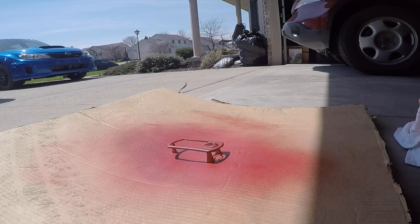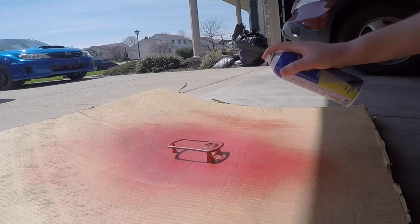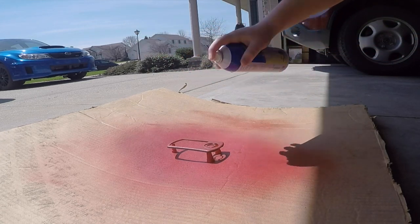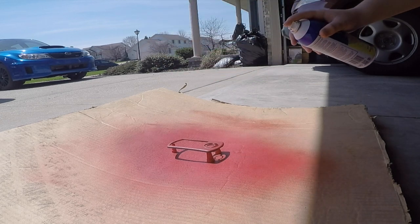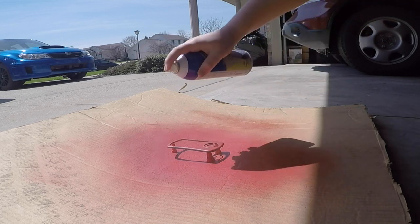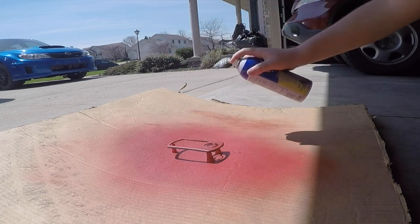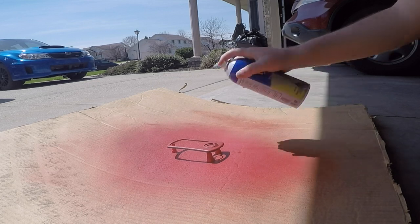I actually put a lot of coats on here. I started doing a little bit thicker coats once I got it pretty much covered. I went around and started spraying it from the other side because on the sides it really wasn't covering too well — they're hard to get to.